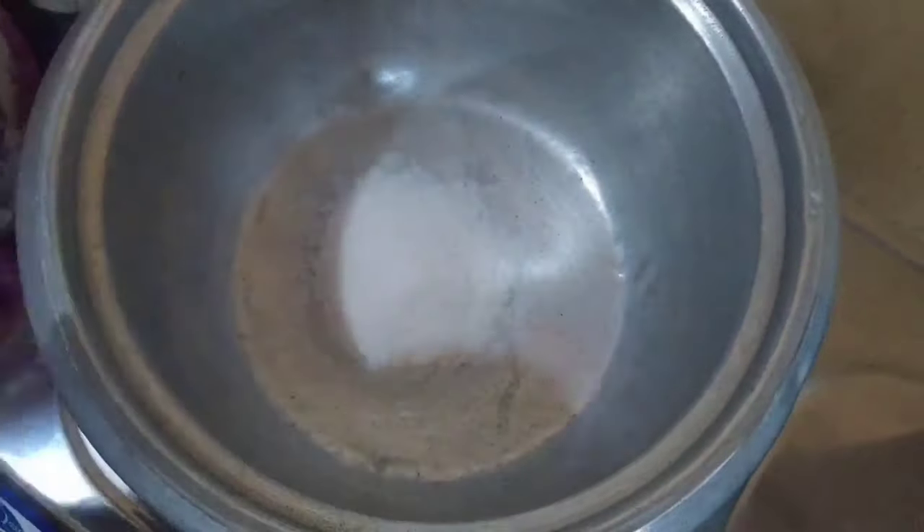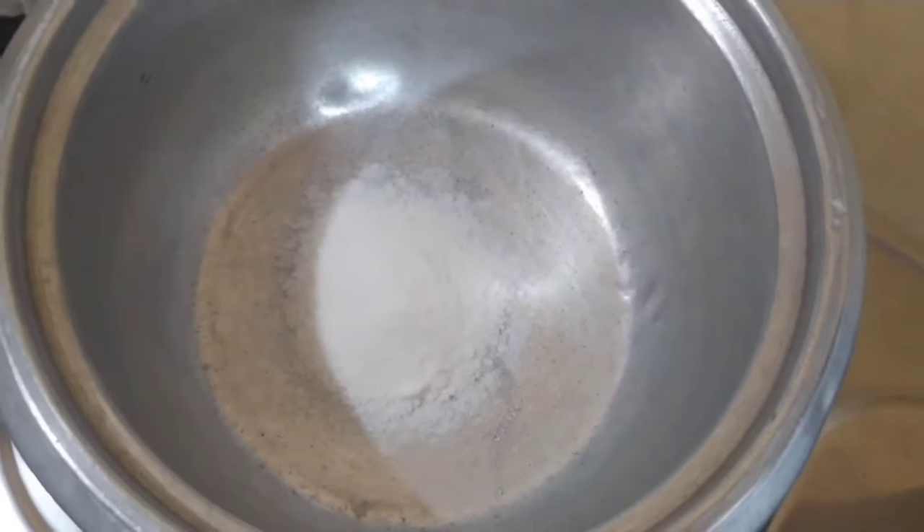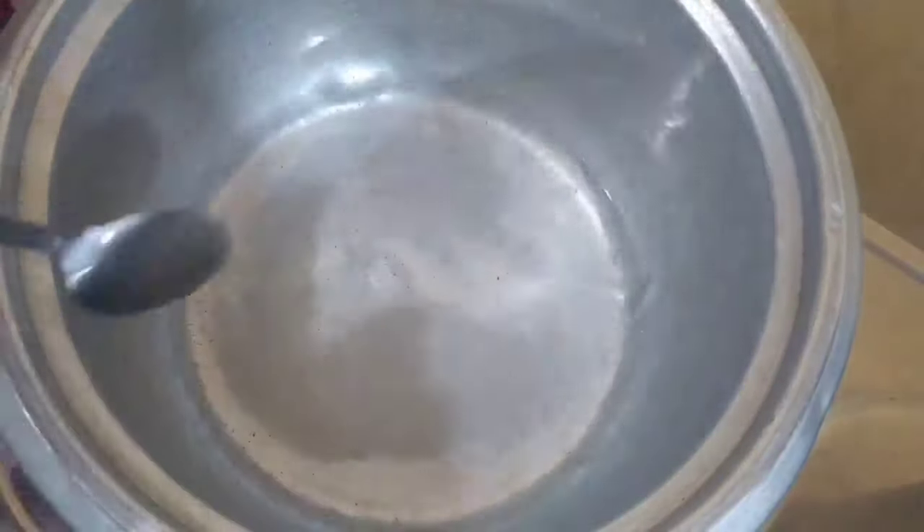After frying everything, we then proceed into making our glaze. We just add sugar, water, and a little bit of powdered milk, and let that simmer for about 3 minutes — and that's it.